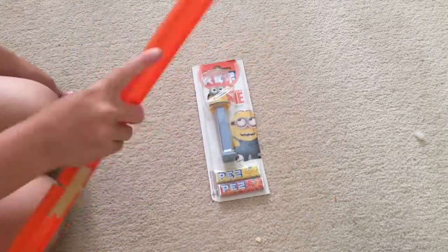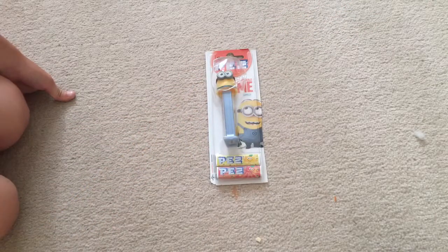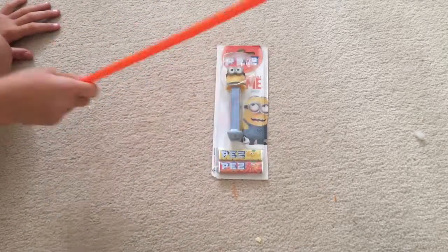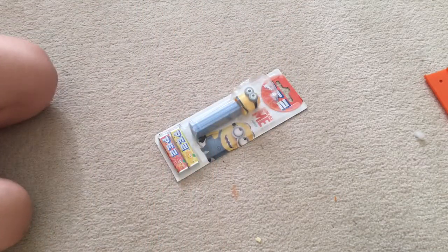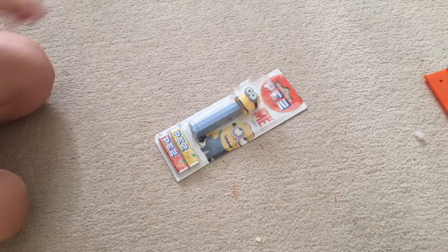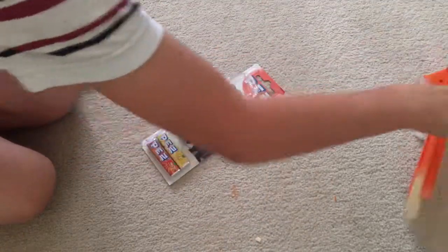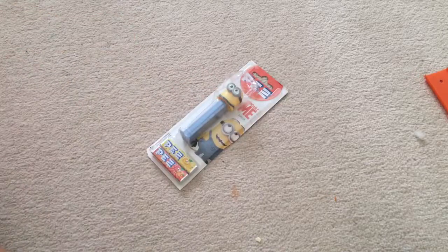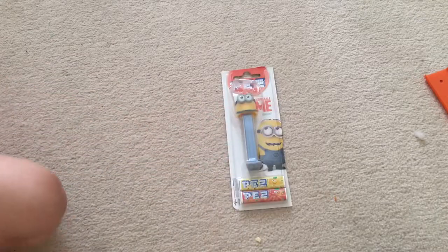Ready? Three, two, one. First one — screwed. Second one — screwed. Third one — oh my god, this one slugged through this little clip. So that there didn't work. We've got a couple of dents — let me just show you guys — a couple of dents. Time for round two.